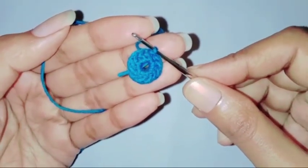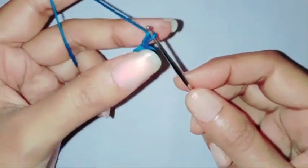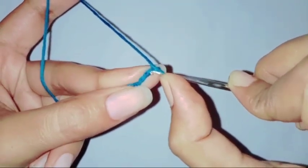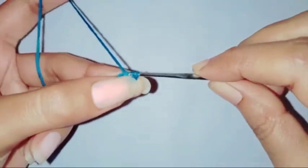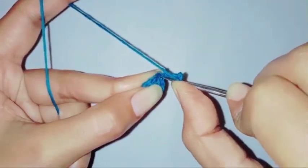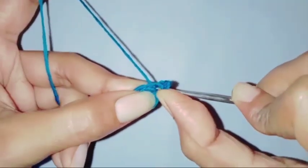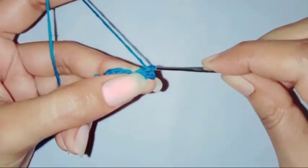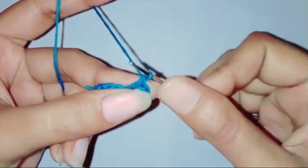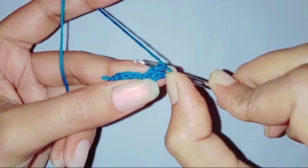So our first layer is completed. For the next row we are going to chain three, which will be counted as one double crochet, then chain one. We're going to skip the first chain and make a slip stitch in the next chain. Then chain one and make a slip stitch in the front loop of the previous stitch.